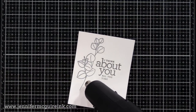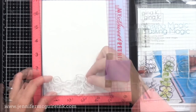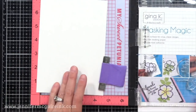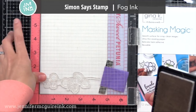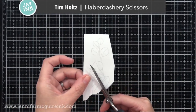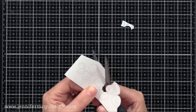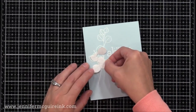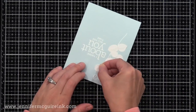Now that I have all of my embossing done, let's do our masking. I'm using Gina K Designs Masking Magic. I like this masking paper because it holds up nicely through repeated inkings and stamping so I can reuse these. So I'm going to stamp my leaf image with a light colored ink — I use Simon Says Stamp Fog ink — and then I'm going to cut this out. This is a pretty detailed image, however I'm not going to cut out the thin lines, I'm just cutting out the leaf shapes. I like to use my Tim Holtz Haberdashery scissors; I find they're great for fine cutting like this. If you do not like to cut masks, I will show you a different method later in this video. You can see it was only just a few pieces to cut out and it didn't take long.